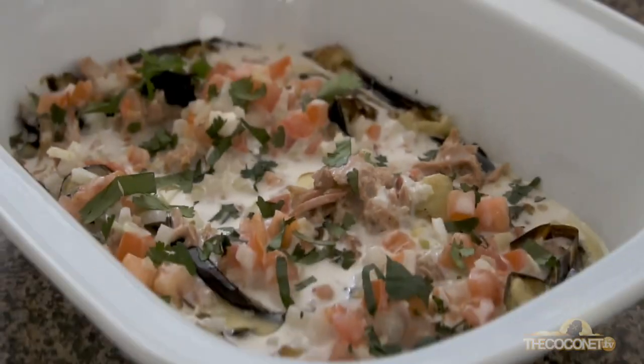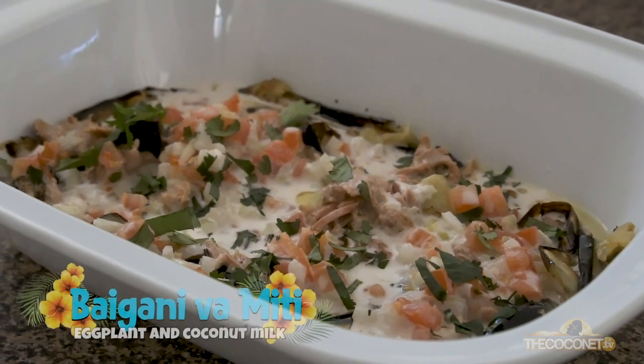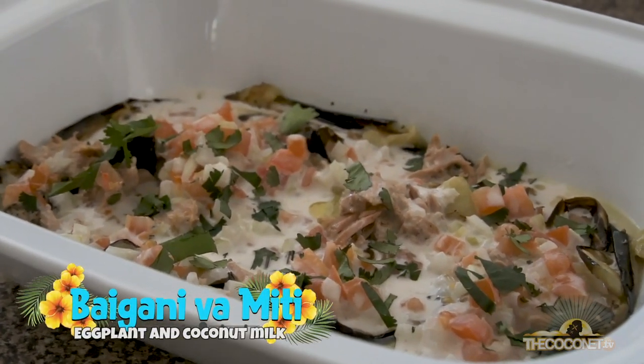Talofa, Kiorana and Bula. My name is Bertrand and today I'll be showing you a quick and easy meal with ingredients you already have in the cupboard. We are making a dish called Bangani Vamiti, which is eggplant and coconut milk.